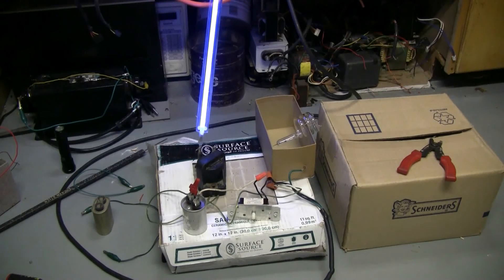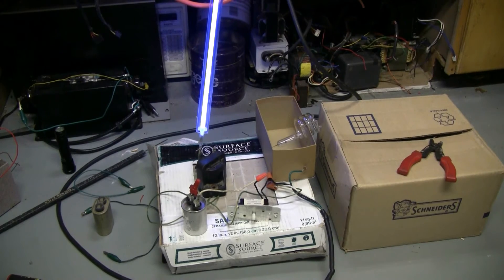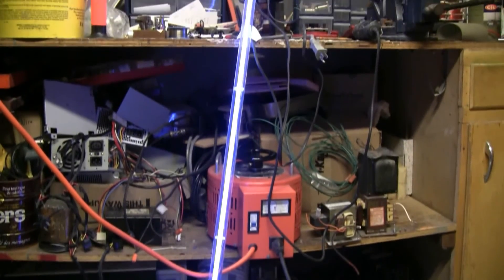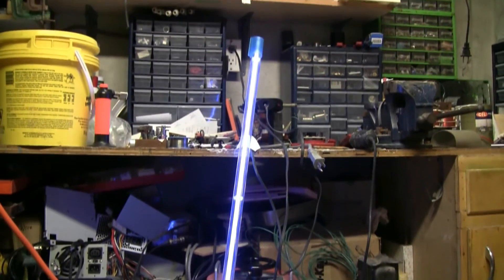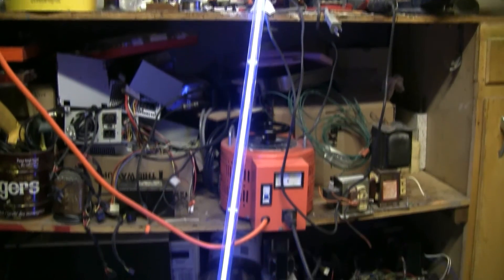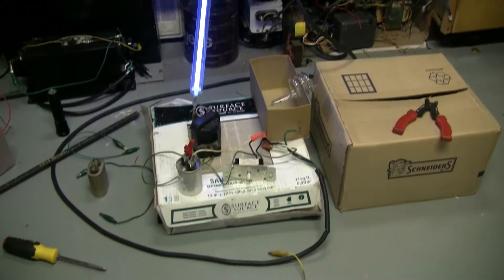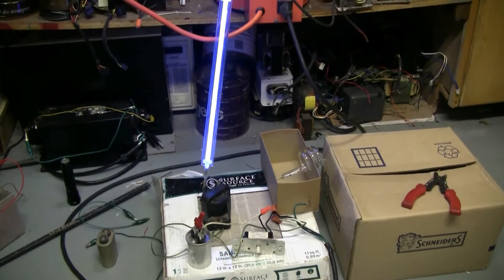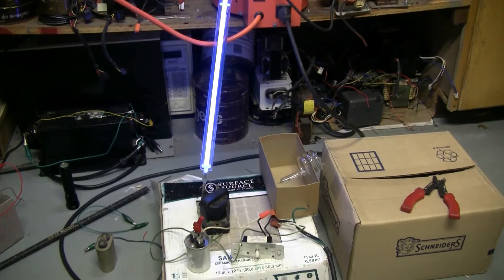This time, instead of the Xenon tube, I hooked up a 36-inch long blue neon tube that I had lying around. This little circuit lights it up quite nicely. I can even make it flicker if I want.